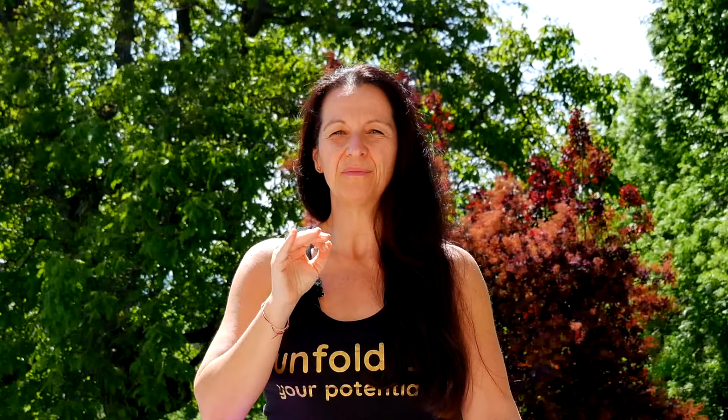We also use Uddiyana Bandha. We use it by, when we exhale, pulling the navel in toward the spine, keeping that, and when we inhale again we release it and inhale back into the belly. Those two Bandhas we need for the pranayama, and additionally we can use a mantra. When we inhale we use Hum, and when we exhale we use Sa. So the mantra is Hum Sa.